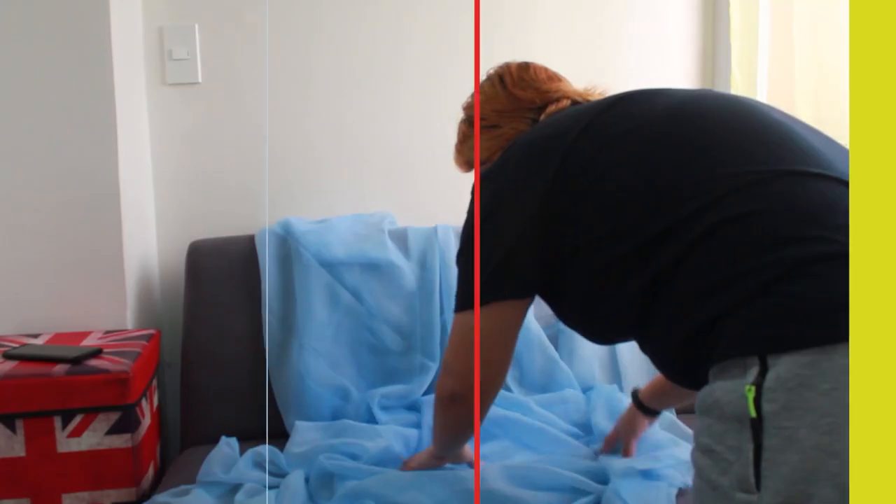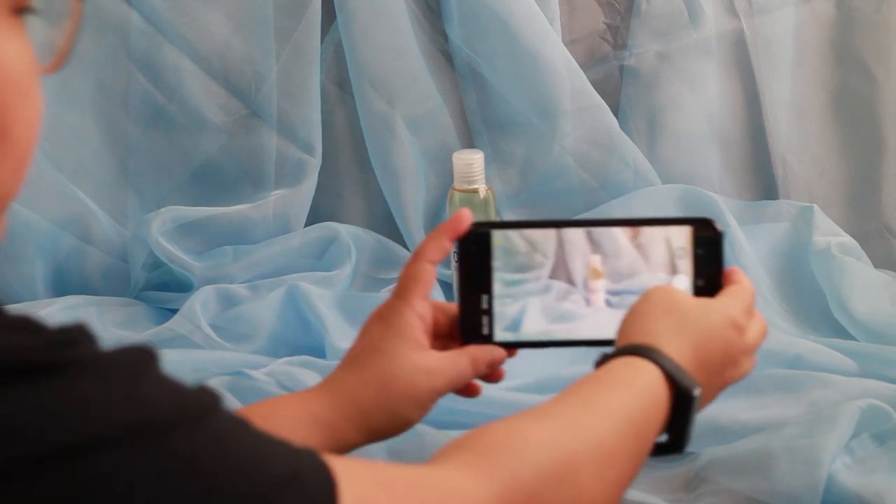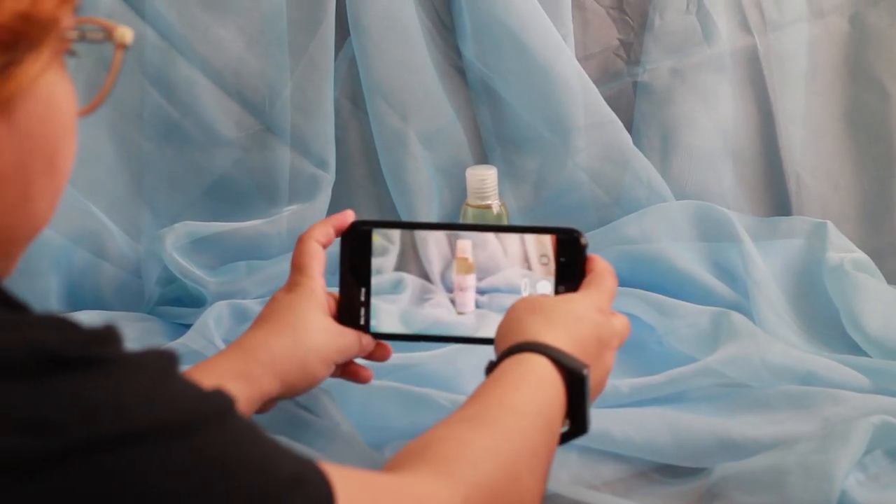For today's video, our subject would be — what you will need: your camera phone, plain curtains, and natural light. Once you have set up your backdrop to your satisfaction, you can begin taking photos.